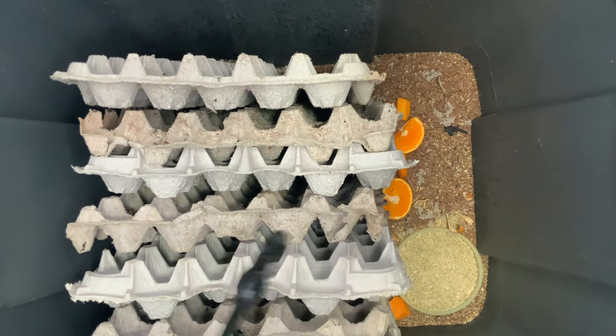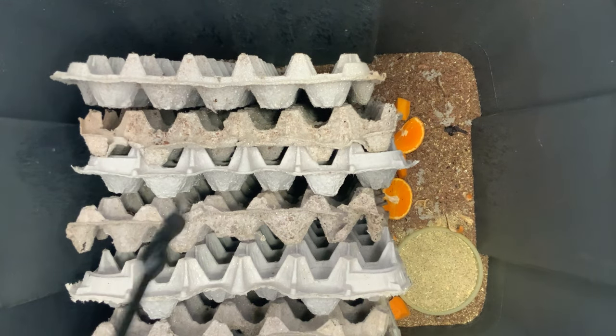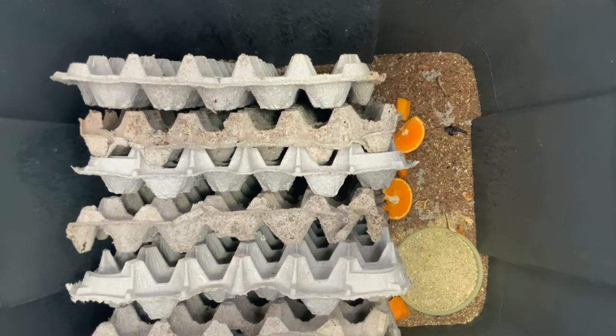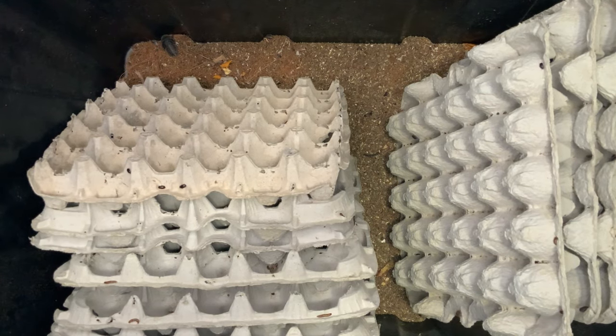I take a sprayer and lightly mist down the entire enclosure about once a week. This is imperative to ensure that the adults can molt and have adequate humidity — not too wet; we don't want to drench it. We'll open it up and access it at least once a week.